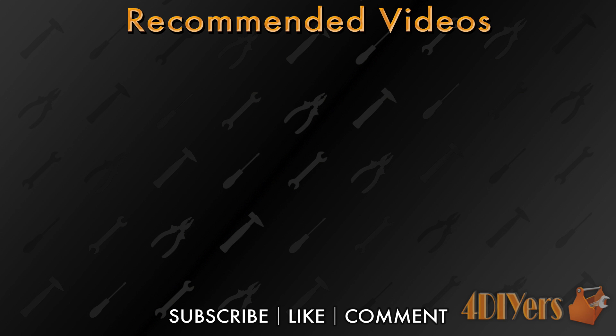This concludes my video. Have you purchased this product? Leave a comment below sharing your experience. Also, subscribe to my channel and give my video a thumbs up. Thank you for watching.